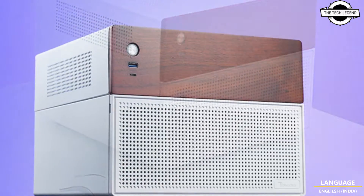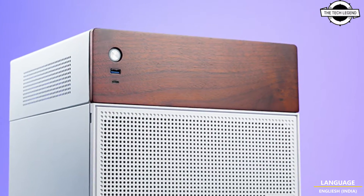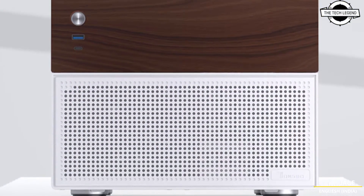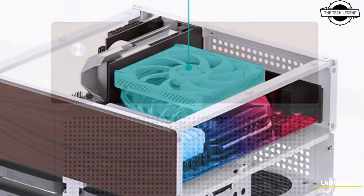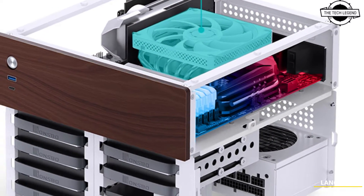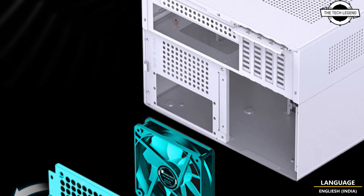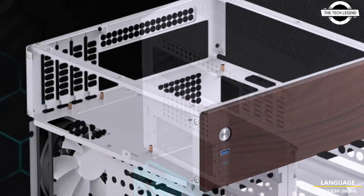Today I will talk about Joinstro N4 Series Micro ATX NAS cases, soap friends. Joinstro unveils the N4 Series Micro ATX cases designed for NAS applications, rising by their natural wood panels on the front. The N4 Series is available in two color schemes: black and white.